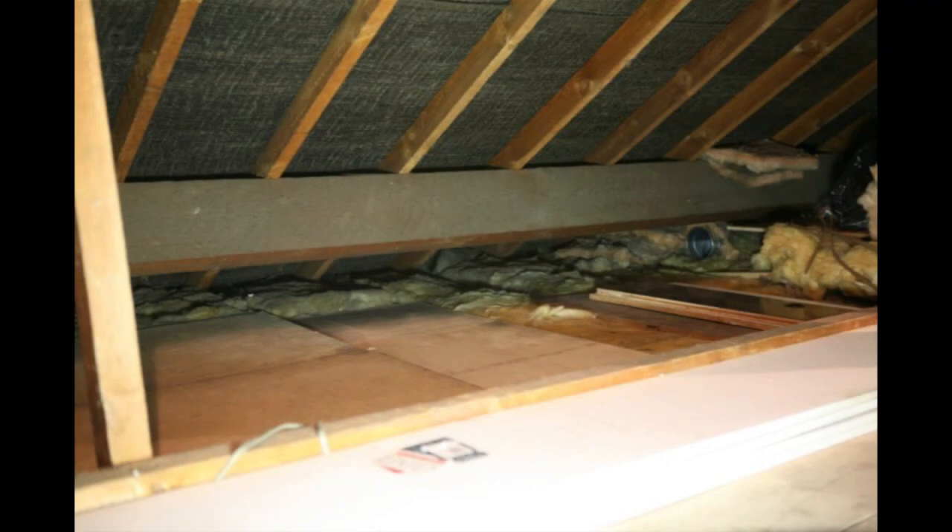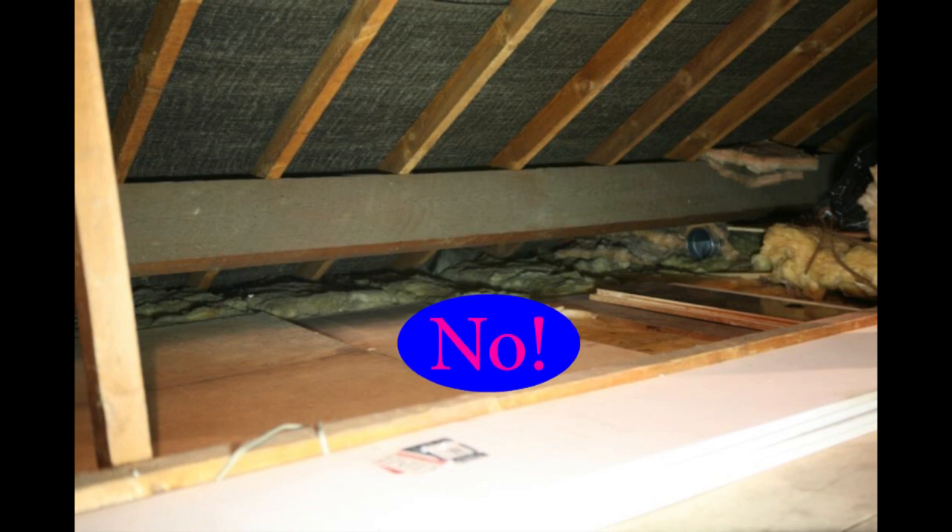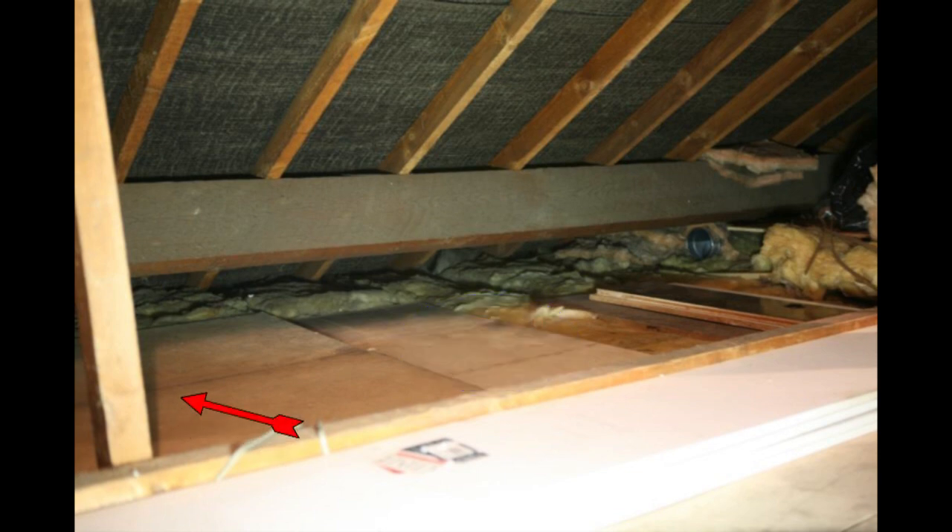Here is an image of our loft — it has lots of insulation, so you'd expect it to keep the house warm. Well, actually, no — that's wrong. The insulation under the board is approximately 300 millimeters, about a foot thick, so one would think this is a well-insulated loft.